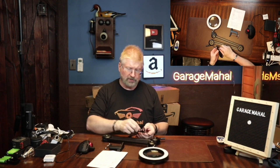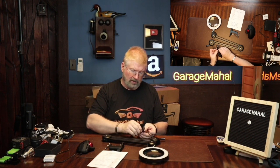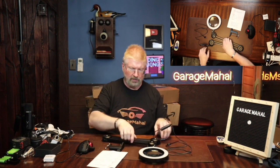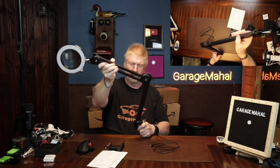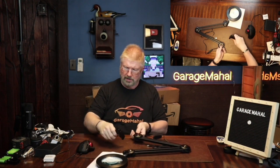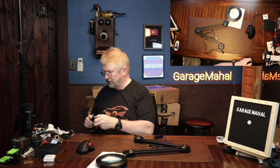And it does plug in, so it does give you an LED light, which is very cool. So that is your articulating arm. And then this is going to be your mount for your desk, and we're going to mount it right here.